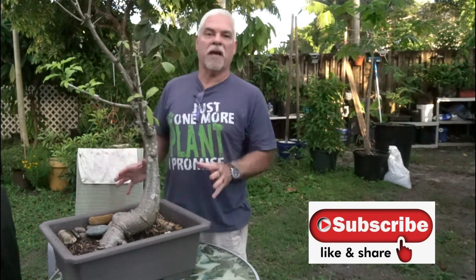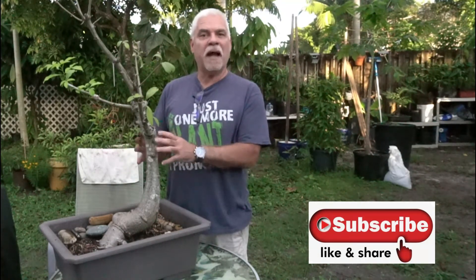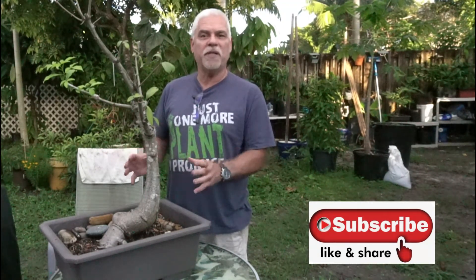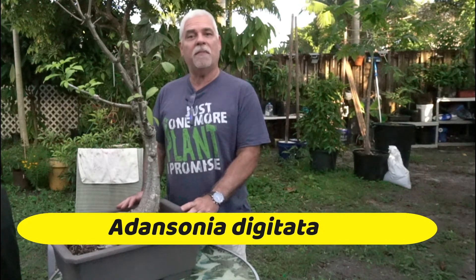Baobab trees make great bonsai specimens. These trees originally come from Africa and the Sudan and there are various species, but this is Adansonia digitata. Today I'm going to show you a bonsai baobab that I have grafted with a mature piece of baobab tree — I'll tell you all about it.